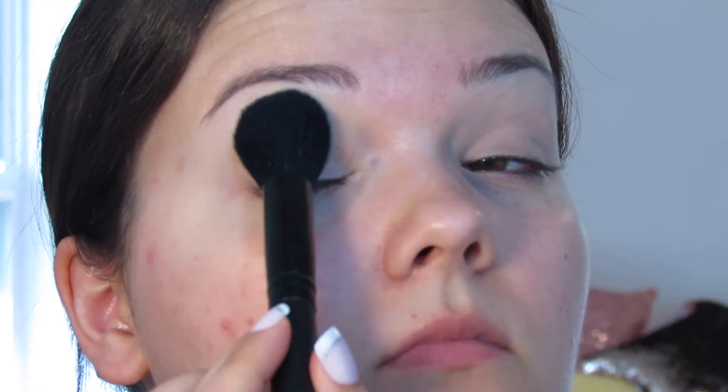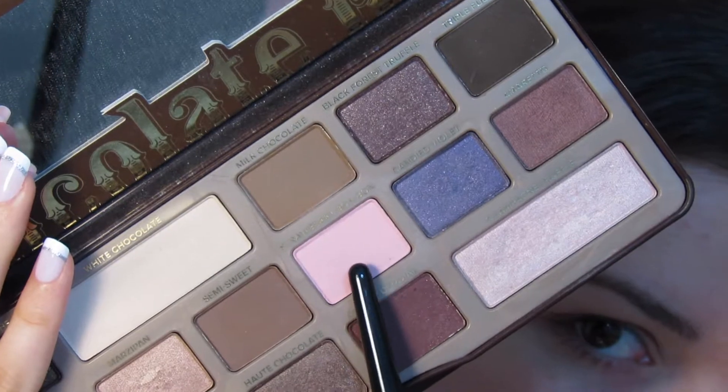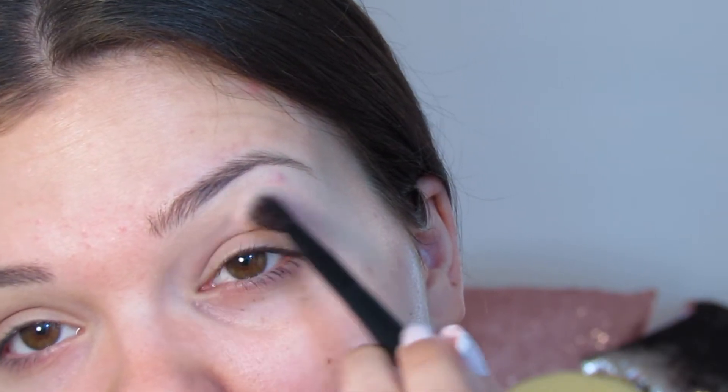The first eyeshadow shade I'm using is from the Too Faced Chocolate Bar palette — I'm using the shade Strawberry Bonbon. I'm taking this just in and above my crease.